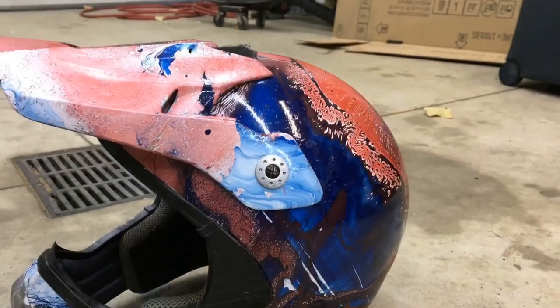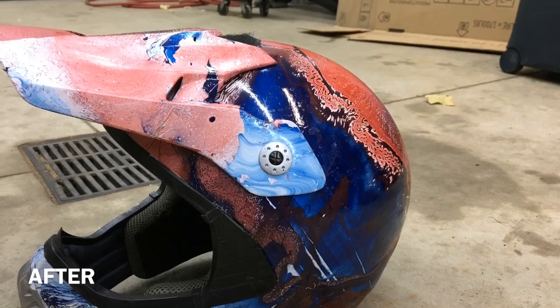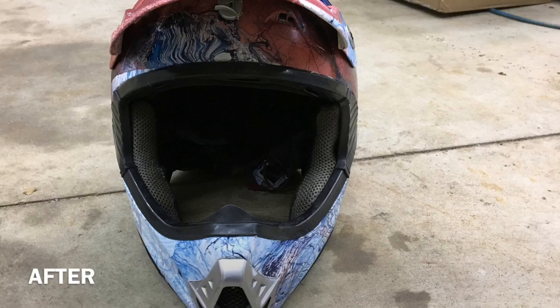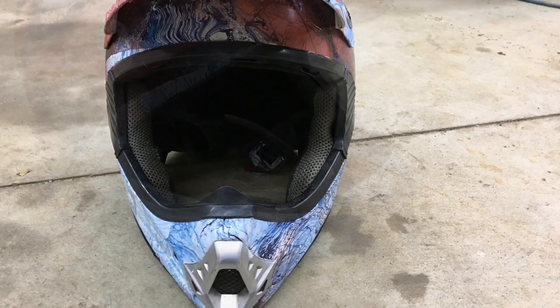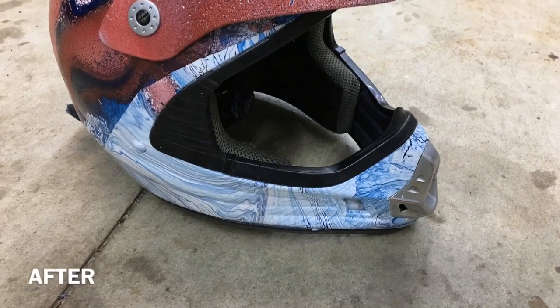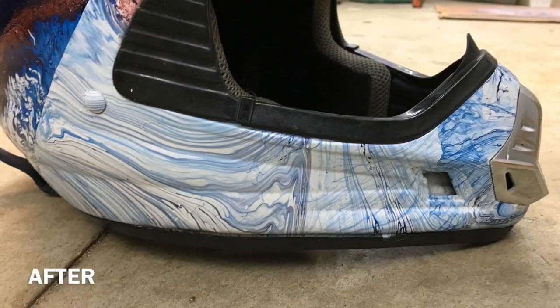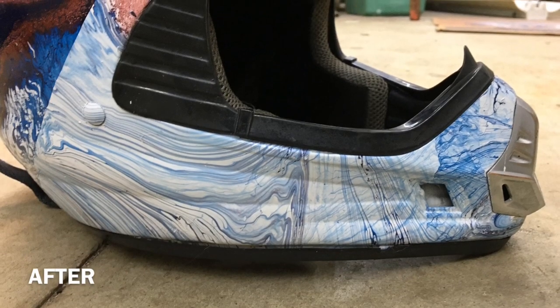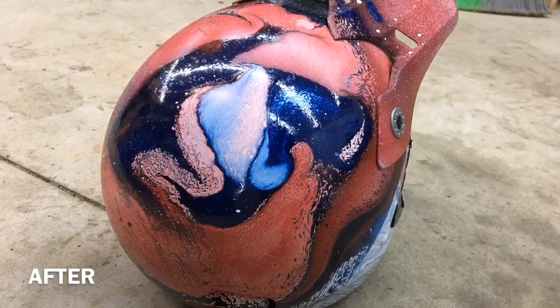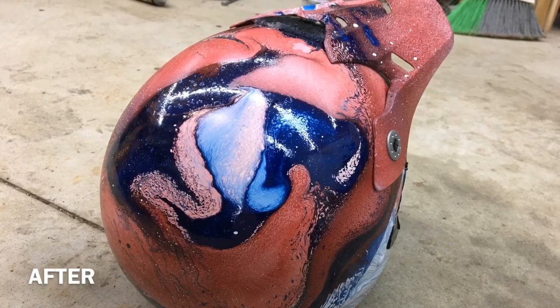I'll do this off camera, but when I'm done, I'll show you guys.